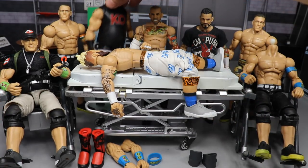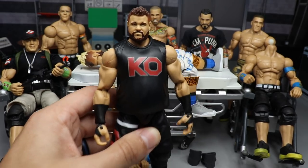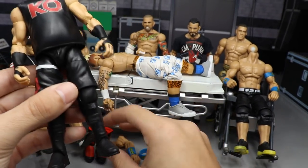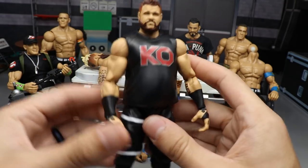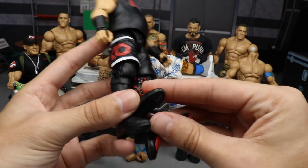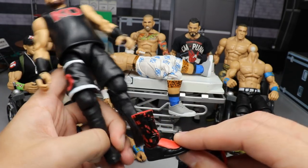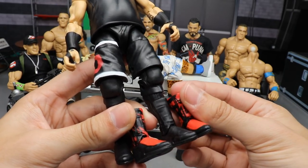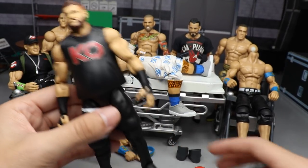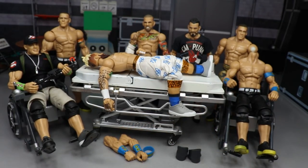For KO — if you watched yesterday's video you know what we're about to do. We talked about an idea I had: I have this extra Elite Series 61 Kevin Owens with a better head sculpt. Today we're going to take these Johnny Gargano kick pads with Finn Balor Network Spotlight feet and pop them onto this Kevin Owens to see what it looks like. He's got the red and black going on and I think this will look good.